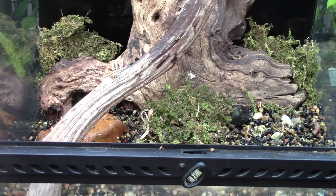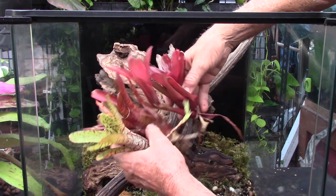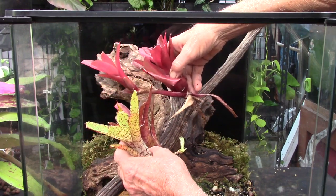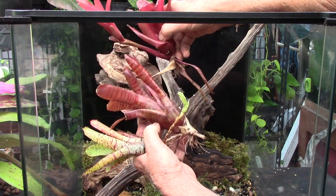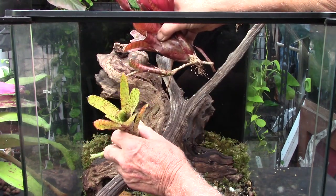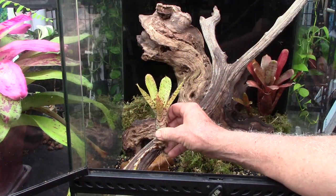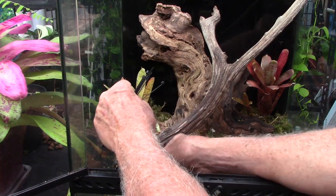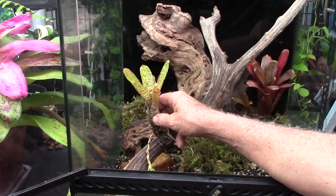Now as promised, we're going to start installing some bromeliads. These are all minis and they all have some color — I've got some red and orange, and that nice little bromeliad right there. I think I want to put this one right here. Let's see if it works better backwards. I want it like this and we'll put it right like that.